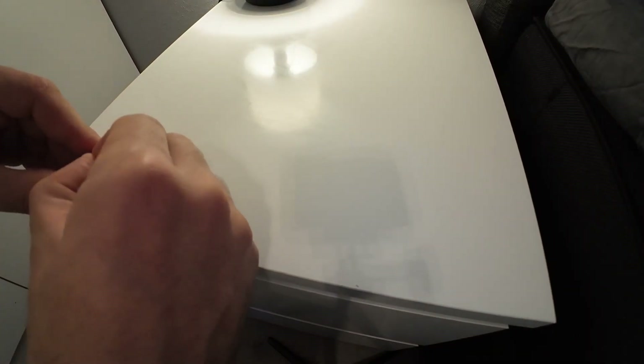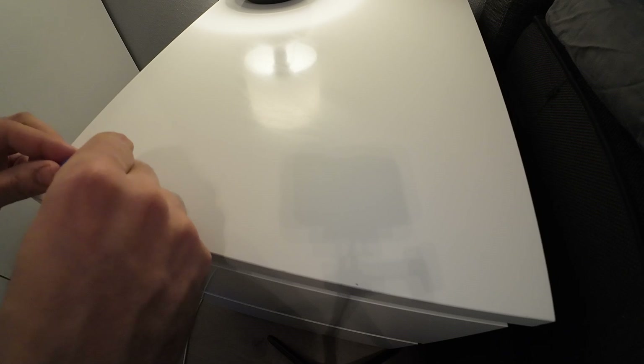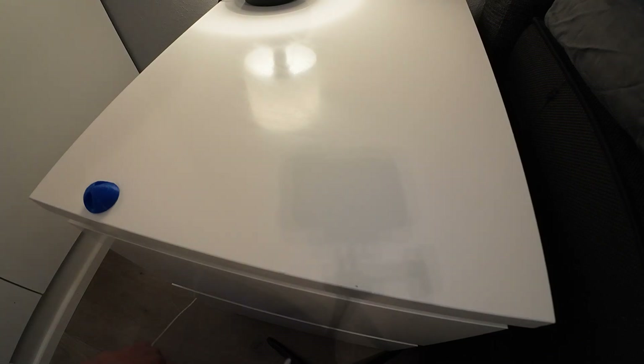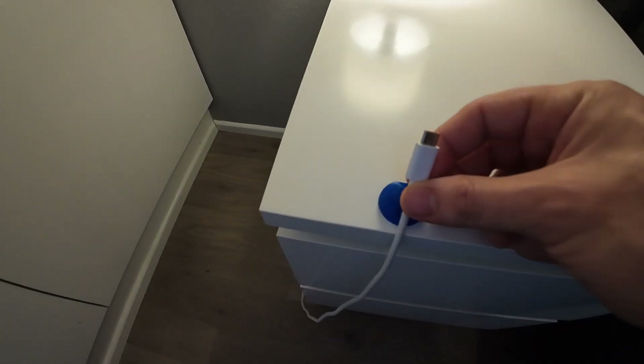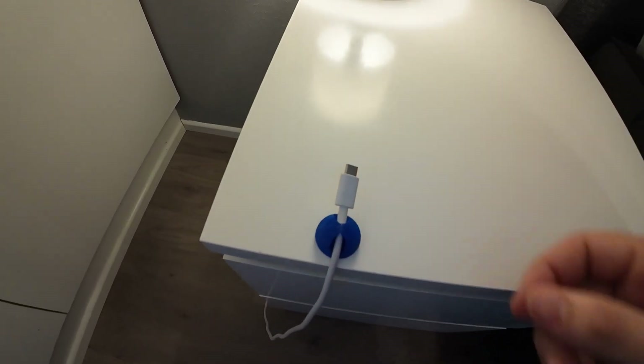One of my problems is this cable always ends up on the floor, and it's great to use this tool to keep it on the table. We take our 3D printed body, remove the tape, and then install it on the table. I think it's easier to install it on the edge. Now you can install and remove the cable much more easily - much safer and better than keeping it on the floor.